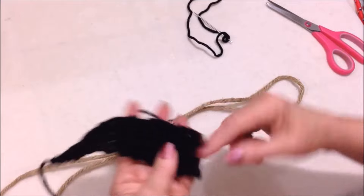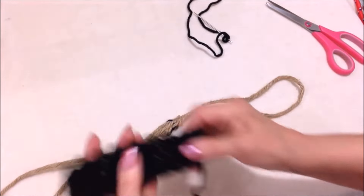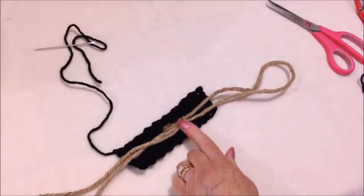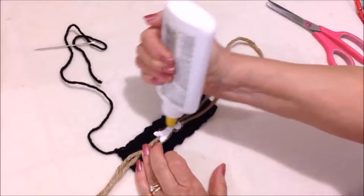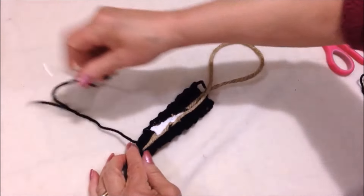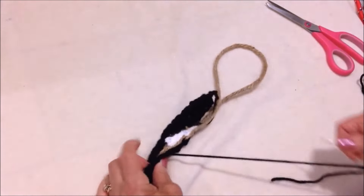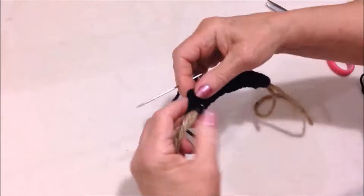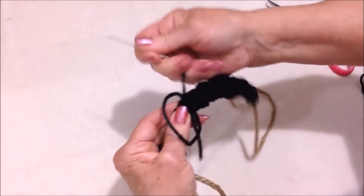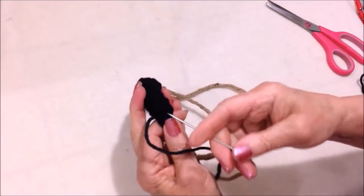Like I did for the other purse handles, I crocheted a short length by chaining seven, then worked row after row until I had as much as I'd like for the center of my strap. I'm going to put some Elmer's glue here and make sure this is centered. Then I'll take my yarn needle and sew it to cover up my joint, passing through both the rope and the crocheted section to keep it from moving, then weave that into the finished work.